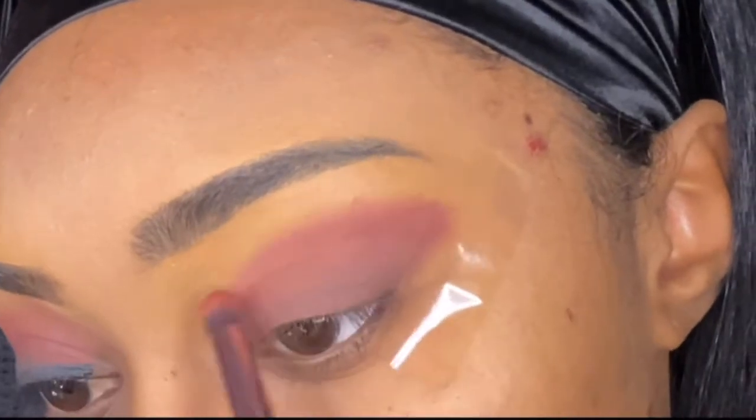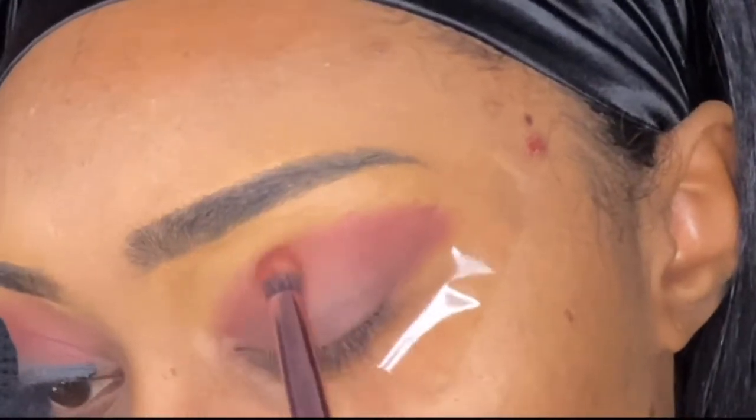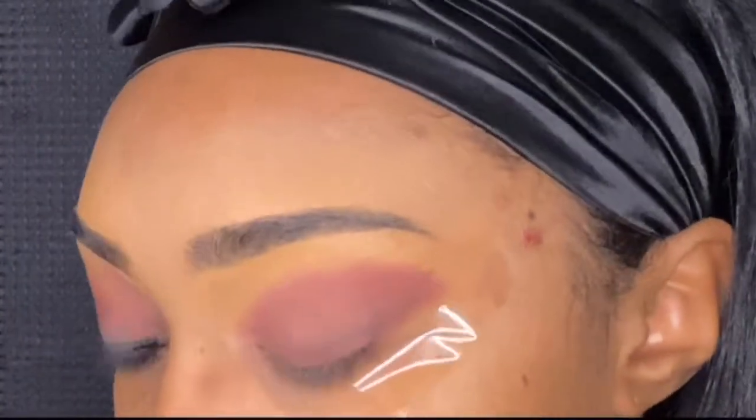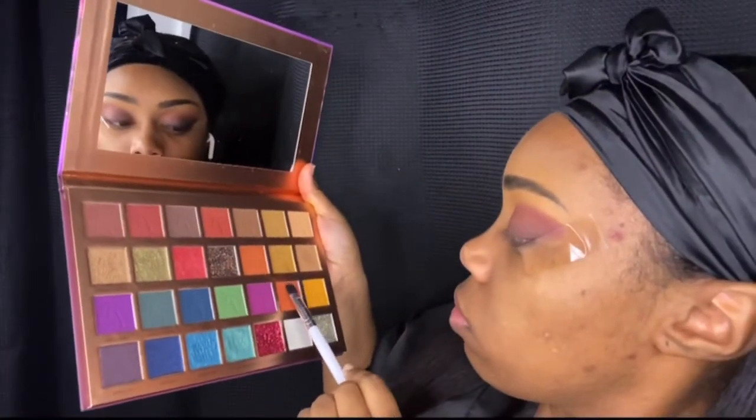You can see I'm just building up that color and blending it out. Don't mind my scars — I did pick my pimple, it's a bad habit of mine.